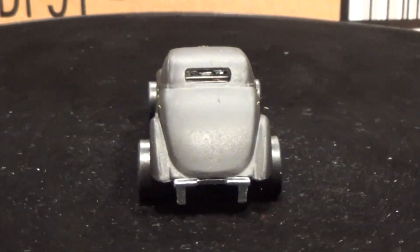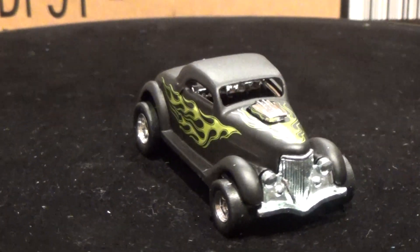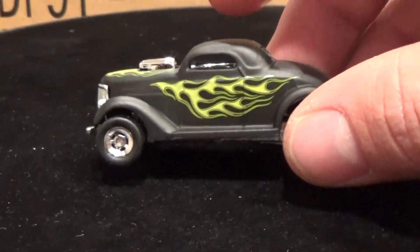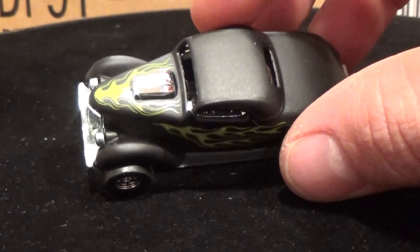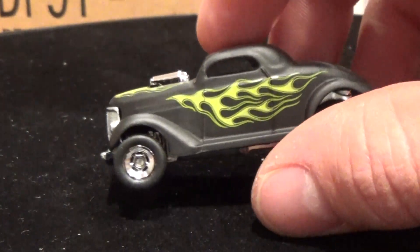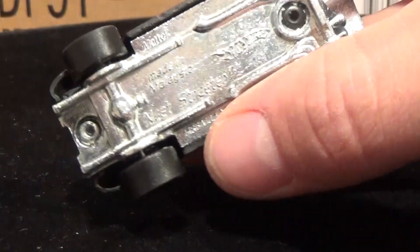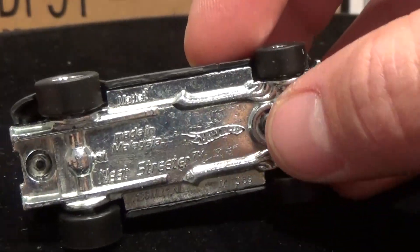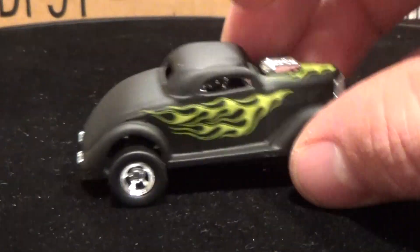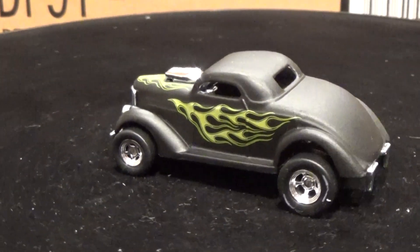I'm really partial to the Neat Streeter — it's a casting with lots of history and it just looks awesome with these tires on it. Perfect tires and wheels for this car with the flat black paint and the kind of yellow-green flame treatment on the hood and sides. That big chrome engine sticking out of the hood was normally black plastic back in the old days. The base doesn't look like it's changed much — you've still got the little Hot Wheels flag on there. Probably one of my favorites out of this batch.